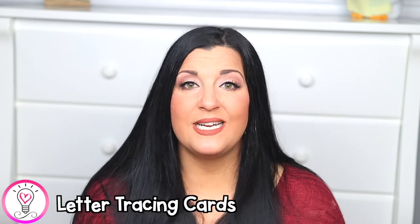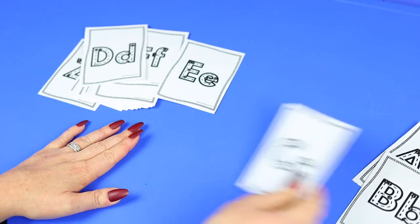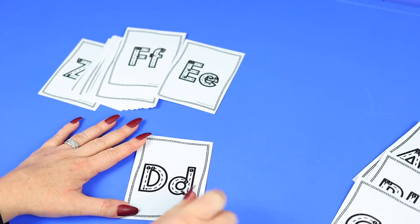Next we have letter tracing cards. Having your child trace letters with their fingers is very important for familiarizing them with each letter and building a memory trace of letter formation. I created these letter formation tracing cards so your child can simply use their finger to practice tracing each letter.